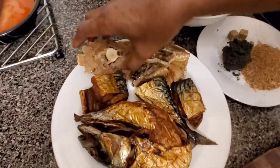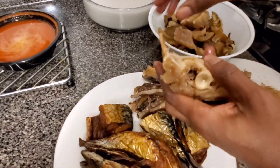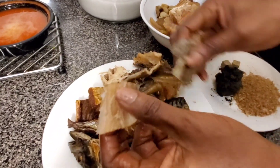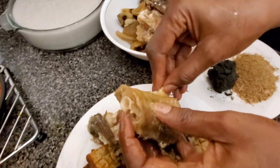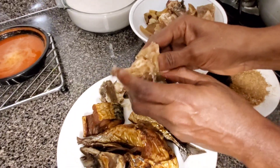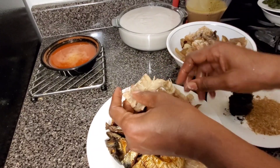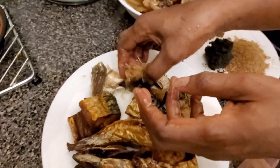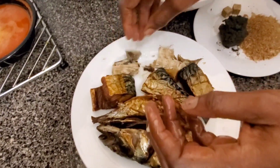The first thing I'm gonna do is separate the flesh from the bone of the stockfish. You could eat the bone, it's so soft, but I just separate them and break them into bits. This stockfish is very nice. When you're cooking this soup, I don't add salt until almost the end, because stockfish has a lot of salt in it, and the smoked fish I made was coated with salt.